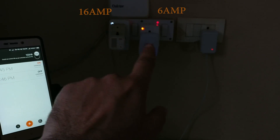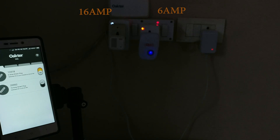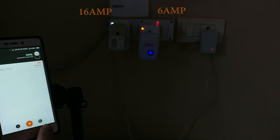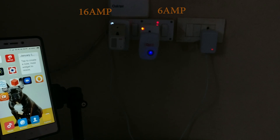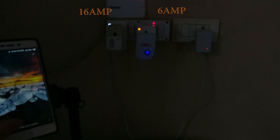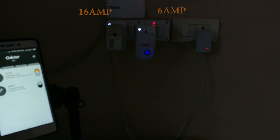Let's check the app again. There you go — the 6-amp plug just switched on. The 16-amp plug should now come on a minute later. There you go — brilliant. I think the app is really intuitive and that makes a big difference in this whole setup. The devices are of superior quality.